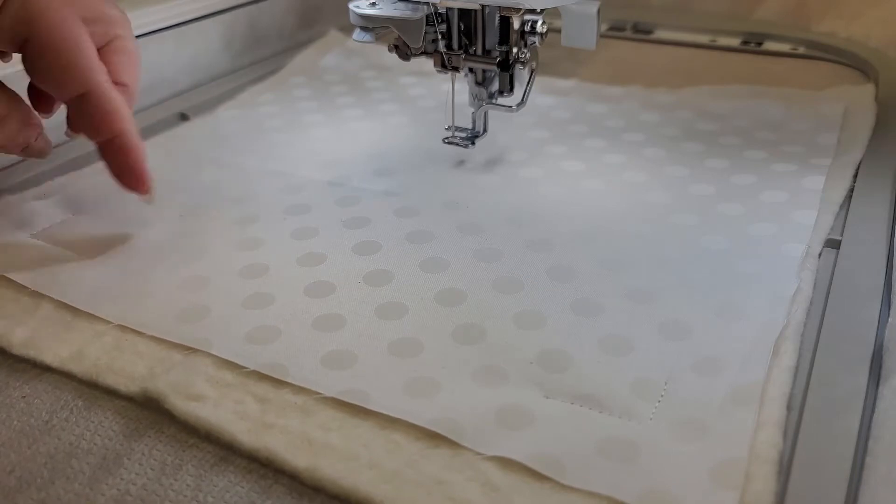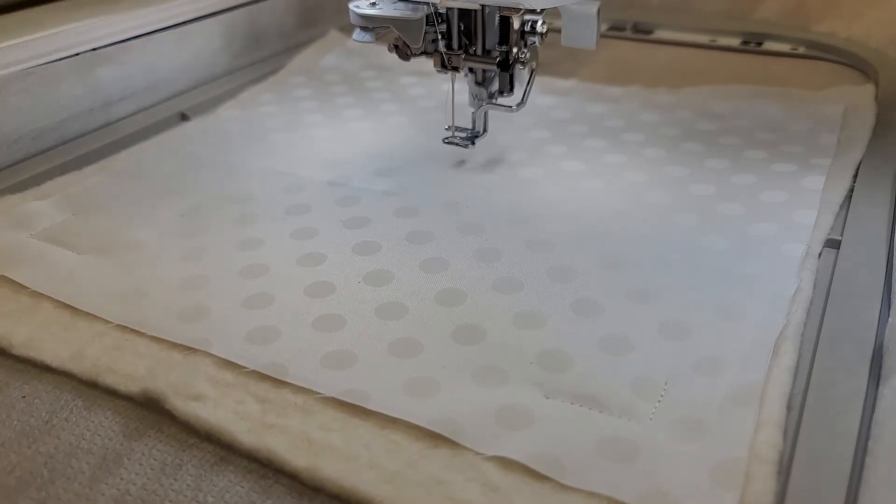From here we're going to go ahead and do those basic appliqué pieces. First we're going to do the house itself.